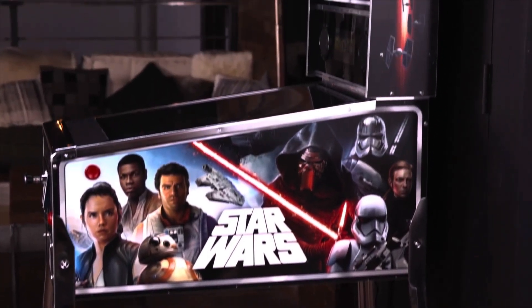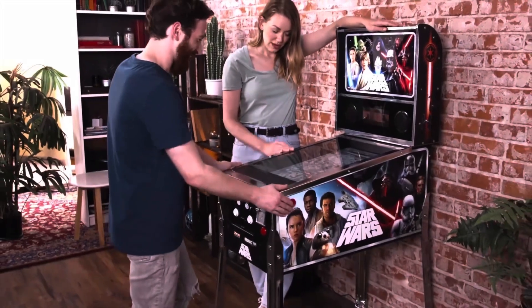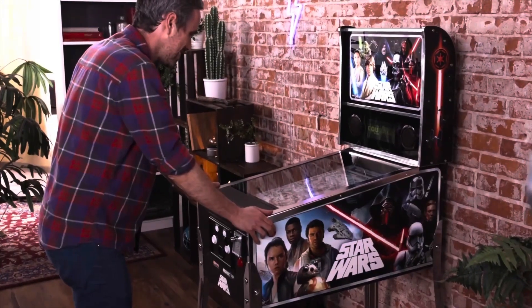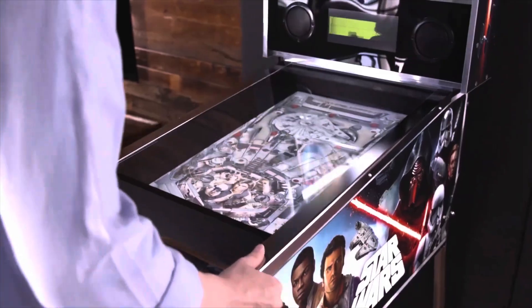Seven hundred dollars is asking a tremendous amount of money for it. I was thinking maybe if they were clearancing these things at like two hundred bucks — and that's even pushing it — I might consider snagging one. But then you have to build it, put it together, set it all up, and find a spot for it in your house. Two hundred is a lot to ask for the experience I was getting out of playing it for just a very short period of time. I actually feel this would sell better if they did not have a demo unit, because the sheer curiosity of wondering how it plays would push people to buy it more than getting to play it and realizing, yeah, no, this ain't it.